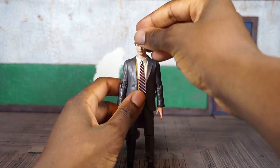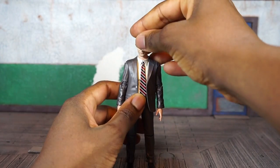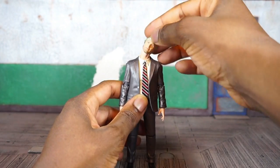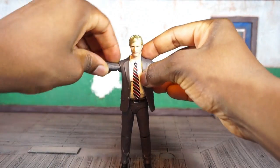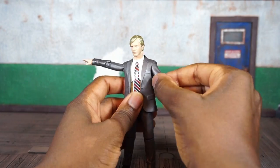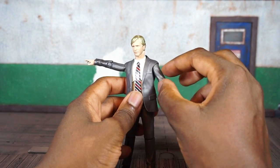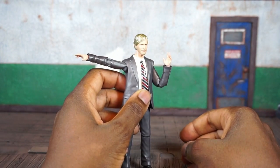Going over his articulation — there's a ball peg at the top of the neck and at the torso at the bottom, but the head moves independently of the neck, and the neck moves as well. You get a very nice range of motion, circular full 360, it can pivot. Shoulders are on ball joints, they come up pretty far, full 360. You get an upper bicep swivel embedded in the shoulder.